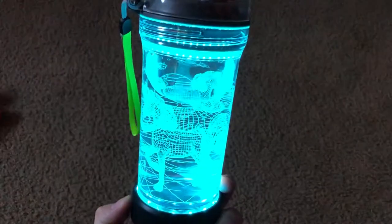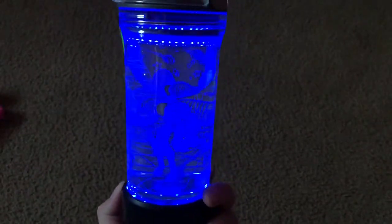It goes through a bunch of different colors, and it actually has a mode that will change colors like so.